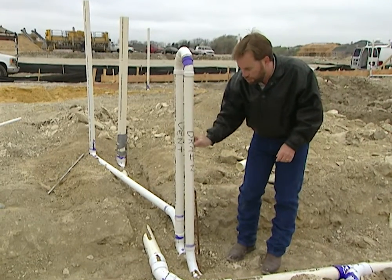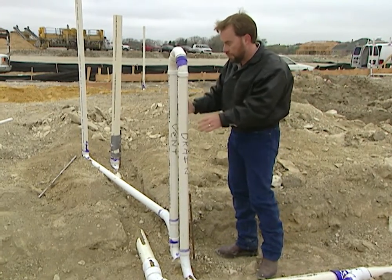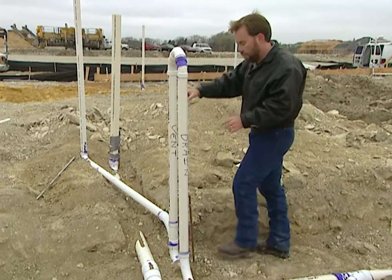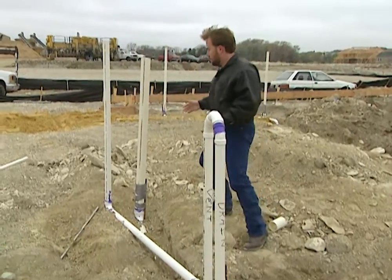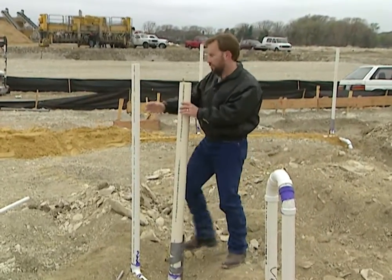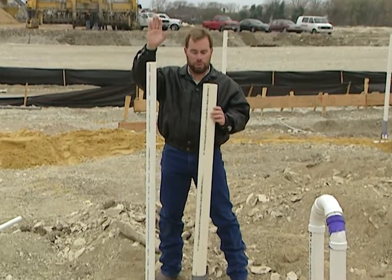Our sewer water will drain straight down, go into our pipe, and run back out to the front of the house. We're going to catch air through this vent pipe. Since it's not going straight up, we have to run it back to a wall. You can see down here we're connected to it — it runs across, and this is a wall between our garage and our kitchen. Here's our vent stack — just like in the bathroom, it'll run all the way straight up and go out the roof of the house.